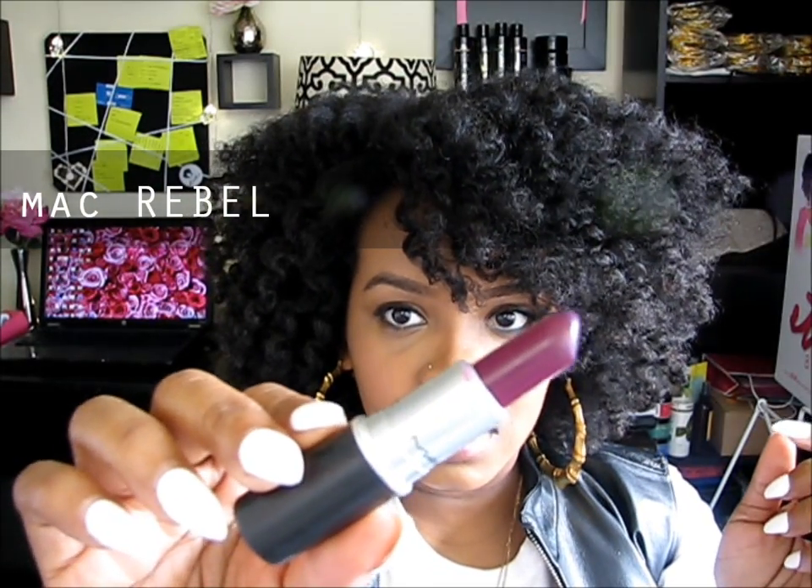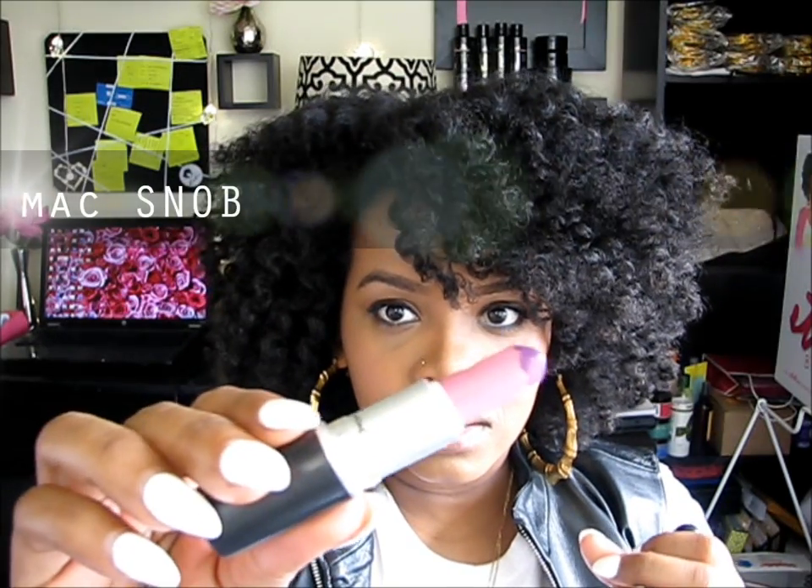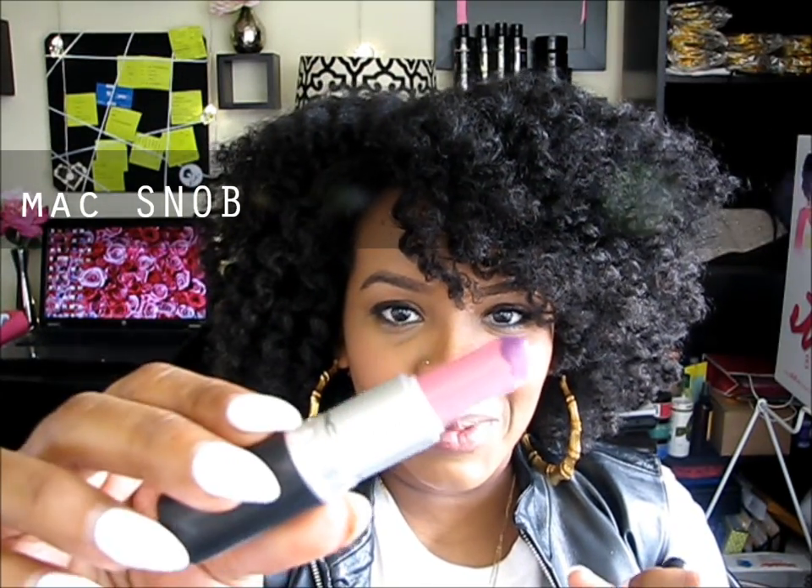We also need MAC Rebel, which is this dark purple color — and it's actually showing up the same color on screen. And then to lighten it up, we're gonna use MAC Snob. It already has some of the purple on there but the color is down here. Alright, let's get started — it's really easy.